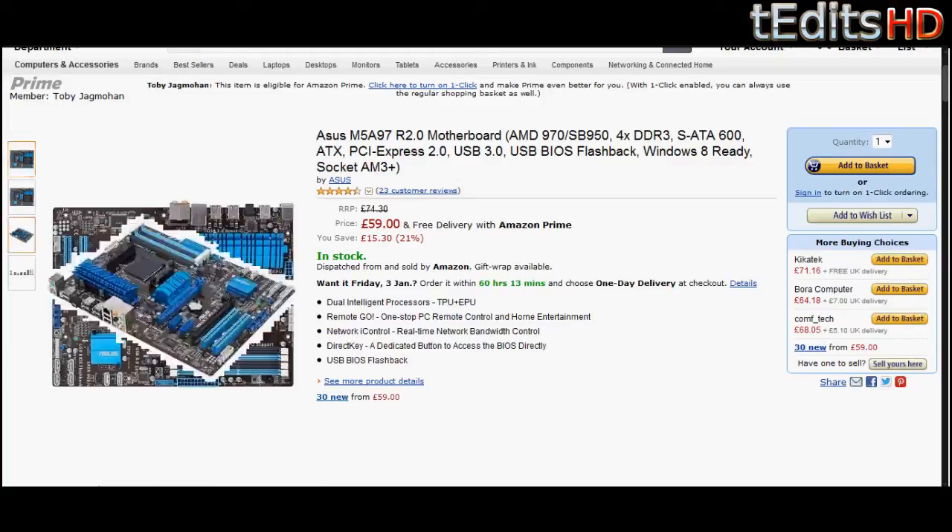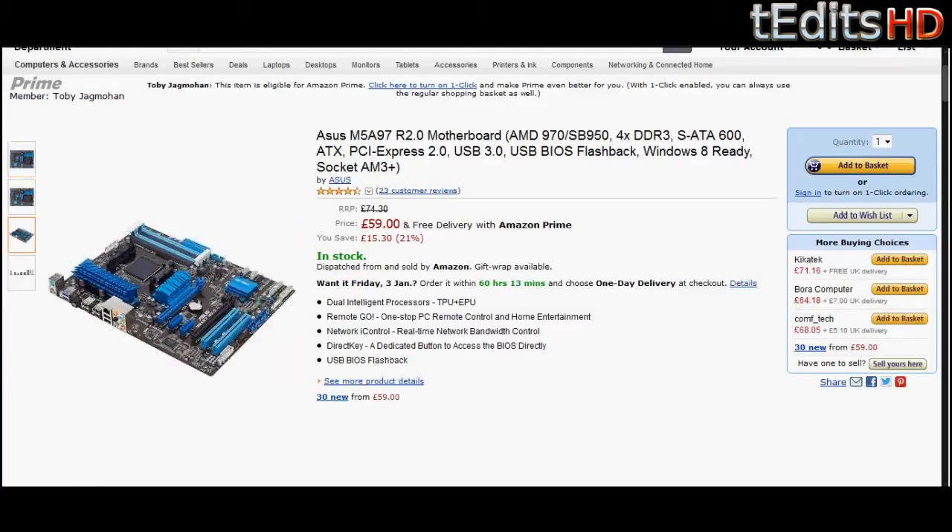This motherboard also has a UEFI BIOS, which means you can easily overclock and tweak the settings of your RAM and your processor without any problem at all.